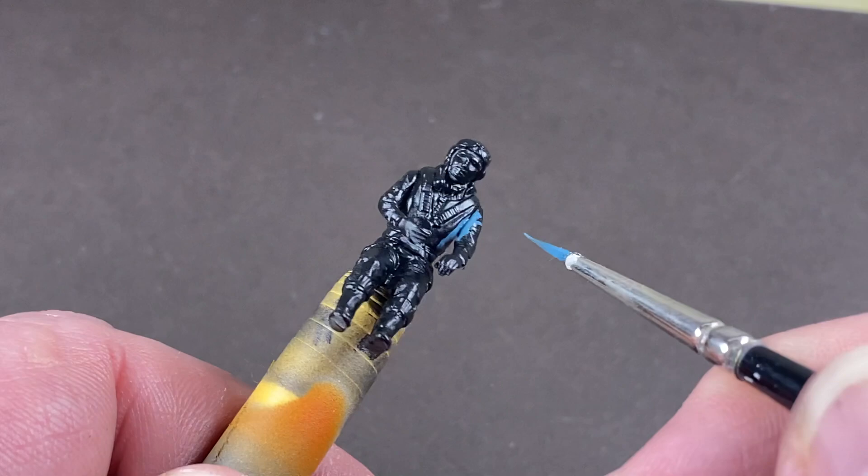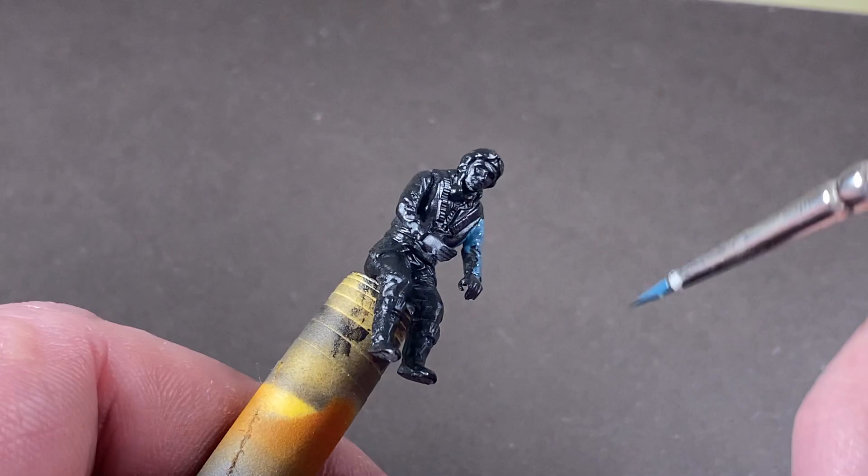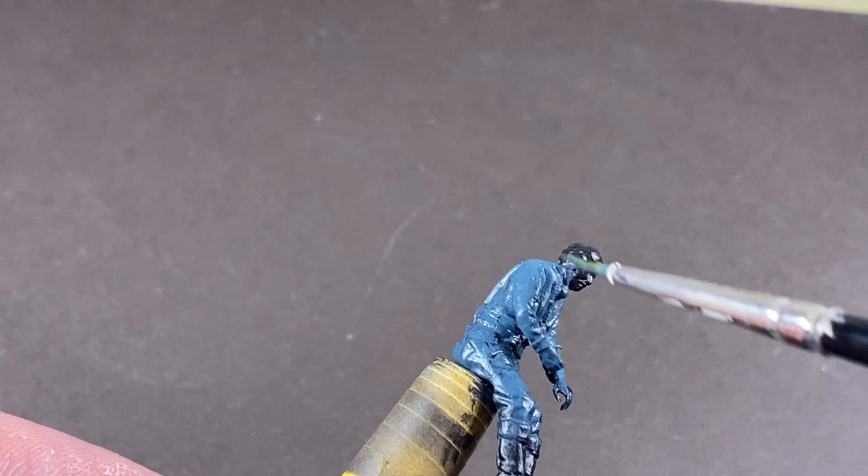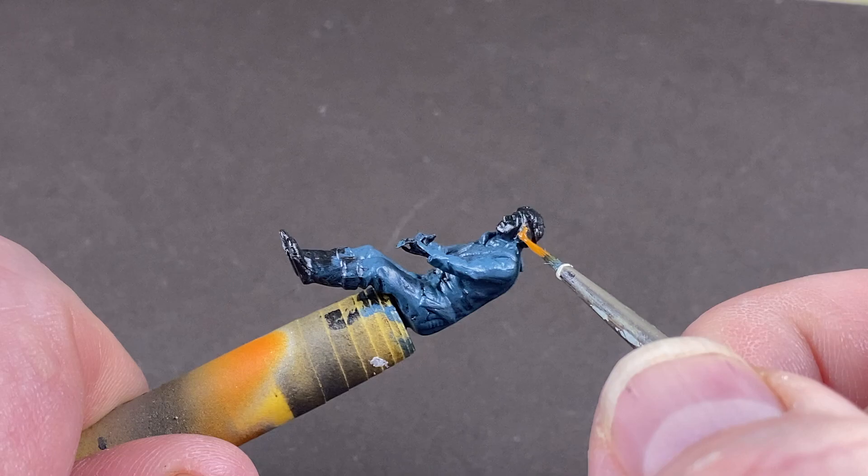The first paint on is a base coat of blue. I've used a color more blue than RAF blue-grey, mixing a mid blue with signal blue and a touch of black. This is because colors appear more dull when seen from a distance. I'm also going to be using some washes later, so a brighter blue at the start is going to be better.